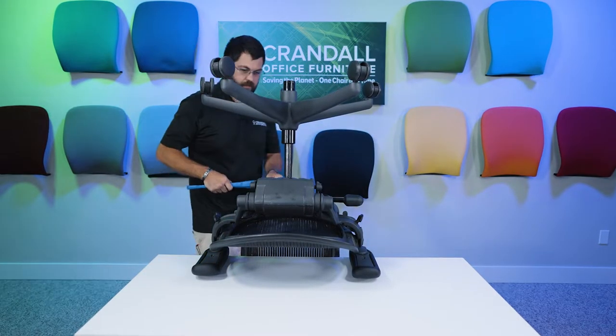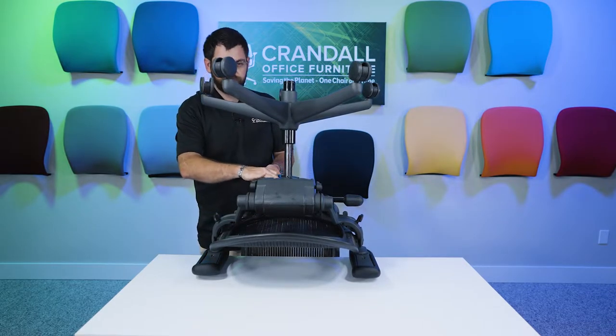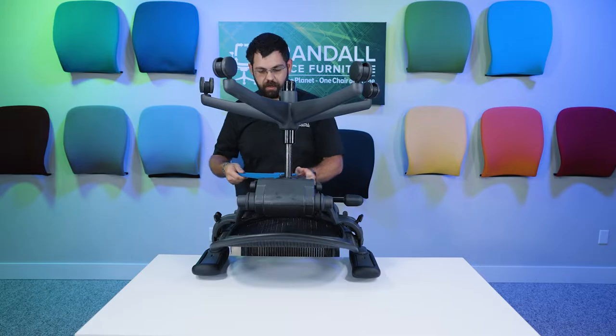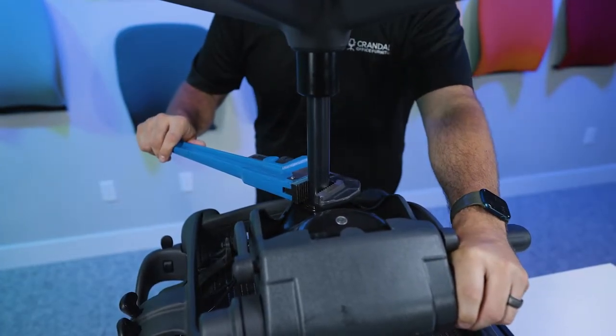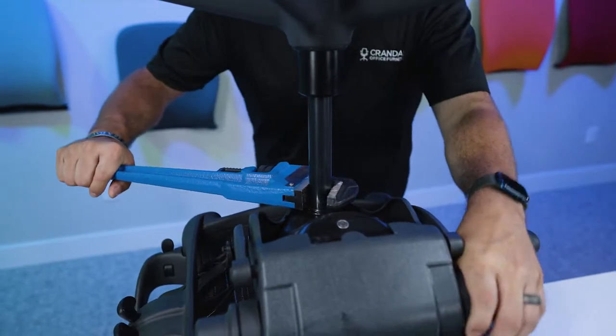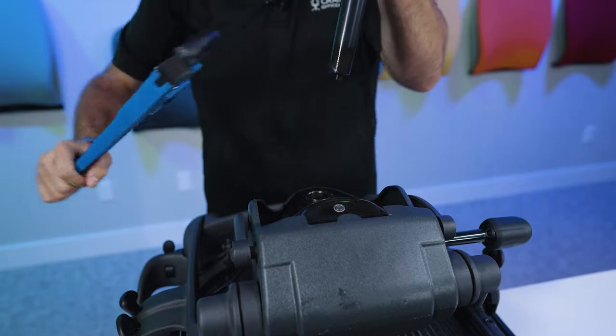Then you're going to grab your pipe wrench. You're going to want to get it as close to the shoulder up on the bottom of the seat pan as possible. You may need to exert a decent amount of force to get this off, and as you're twisting, you're going to lift up.